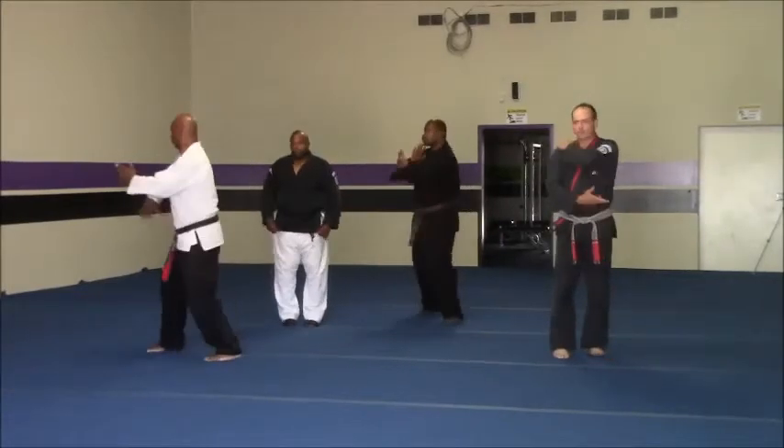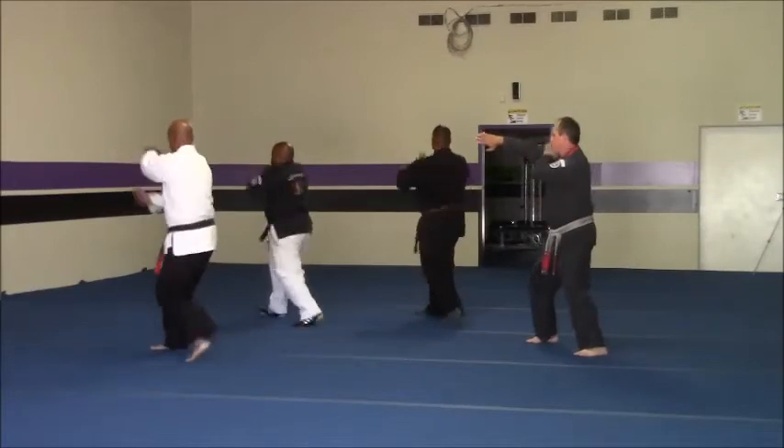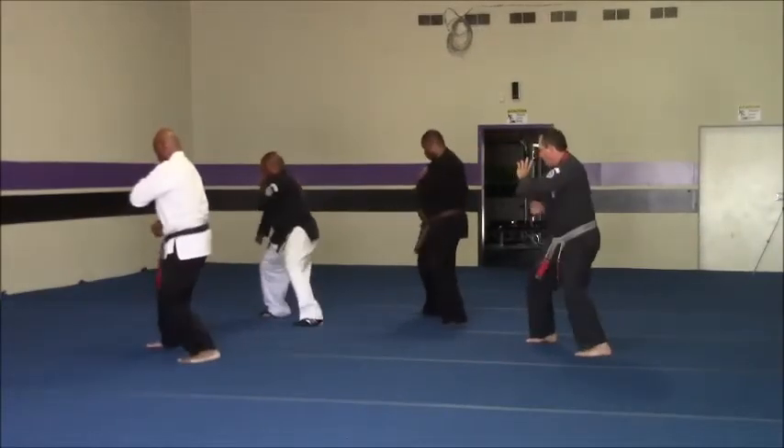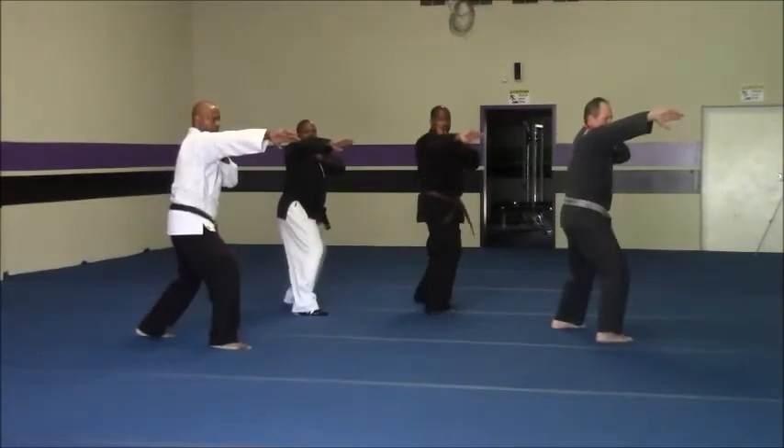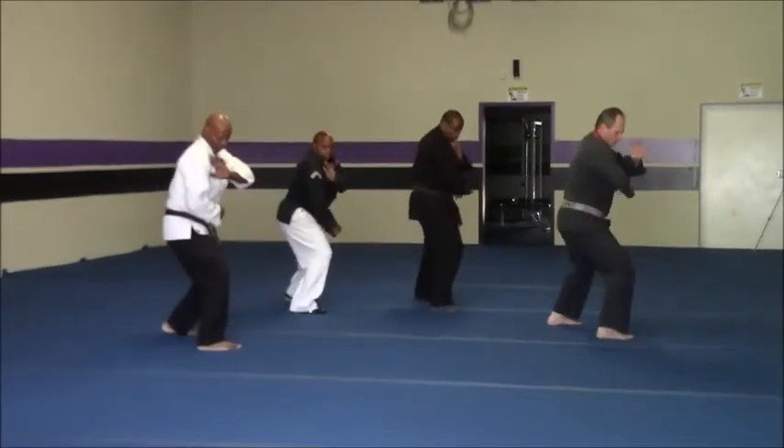What are their names? One. Two. Four. One. Two. Three. Four.